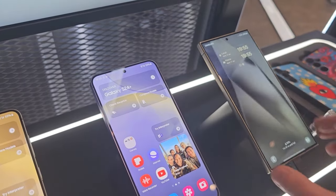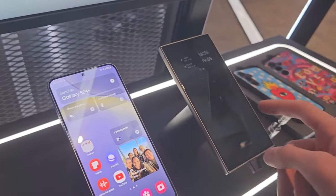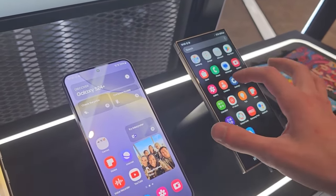The always-on display has an image on it. Someone needs to pull the APK file from this, because this is an always-on display that has an image.